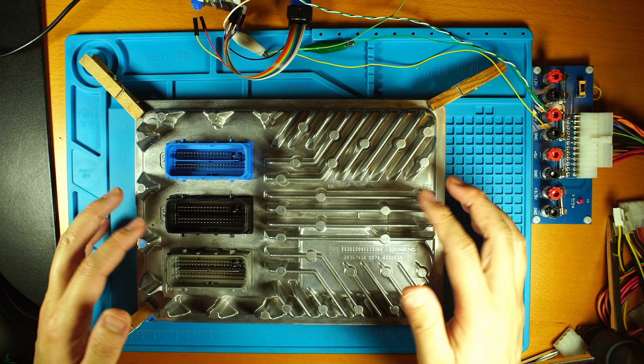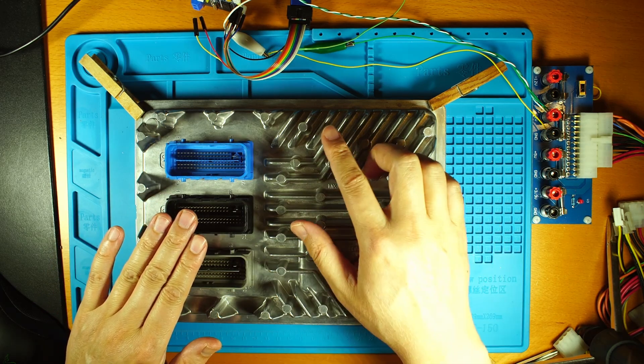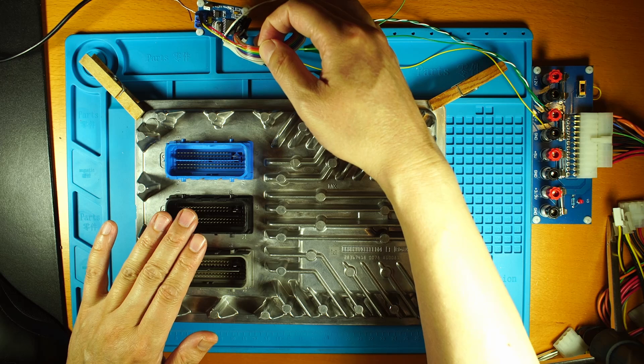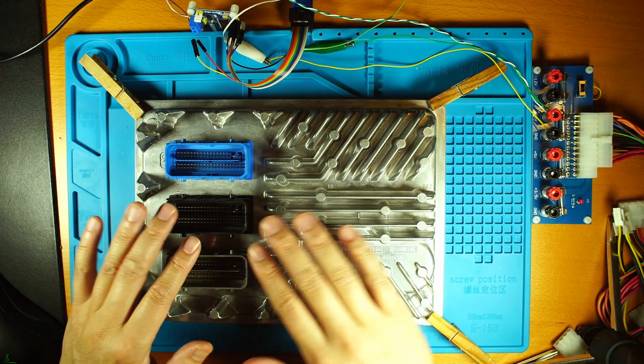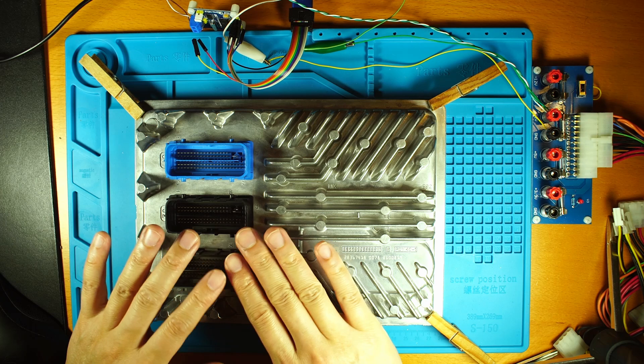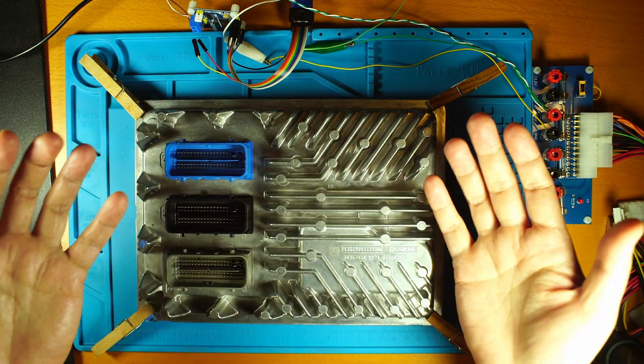This is the ECU E92. In this video I'm going to show you how to use U-Link MT combined with the MCP2515 to program this ECU using the regular mode, just using the connector on the back without opening the front.